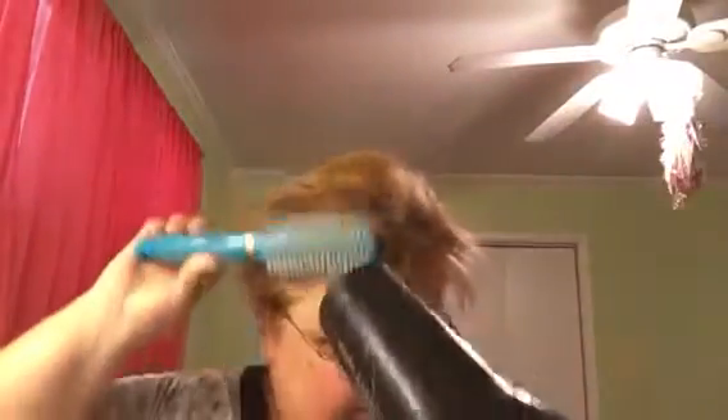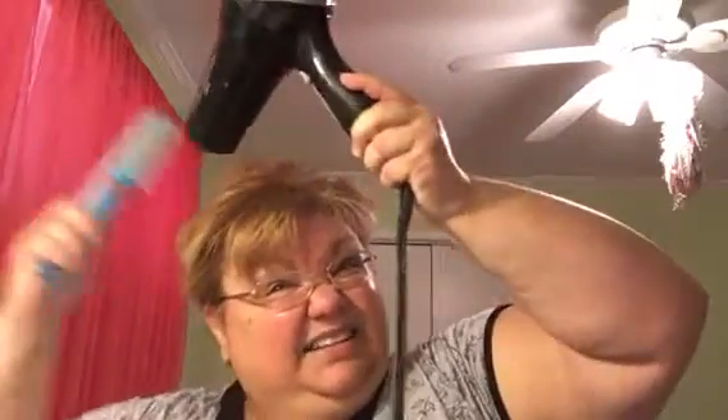I'm trying to turn my bangs under like this — massage under a little bit. You see how it gives it a little bit of volume right here? My hair is pencil thin. I'm going to press the cool button to get a little cool air in there.